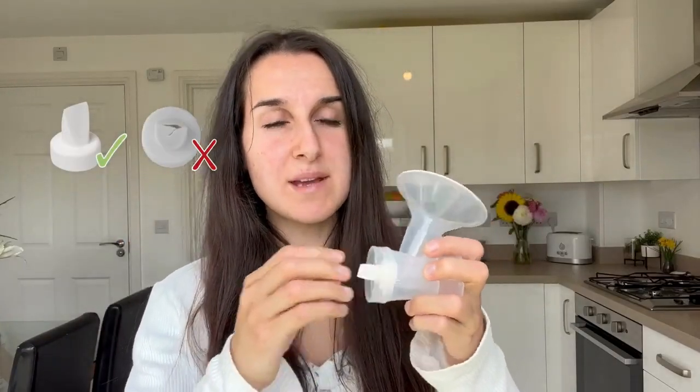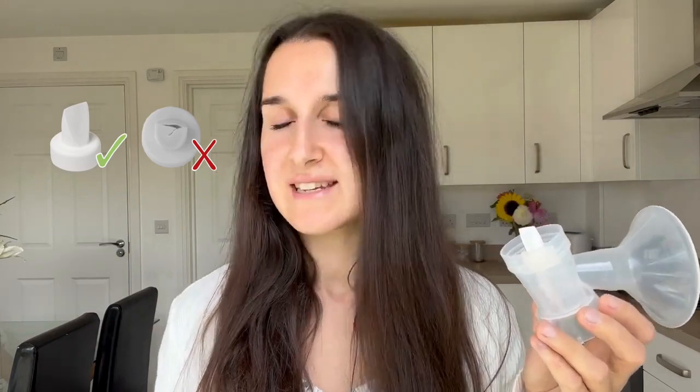This is the lip valve which is connected to the breast shell here — be careful when using this as it's a really important part of the pump. Check to make sure it's intact with no tears; if there's any damage you will need a new lip valve. Take it off from the thick sides and avoid pulling the thinner wedge part, and don't use a bottle brush to clean it.